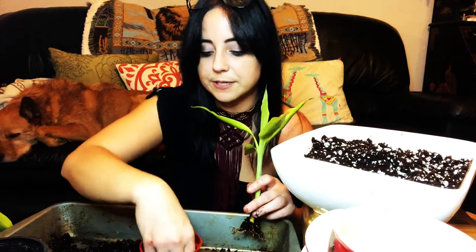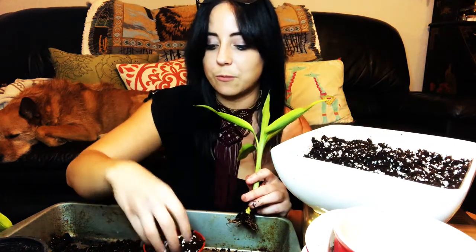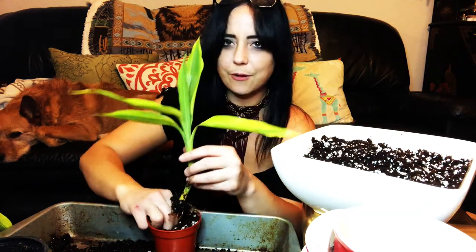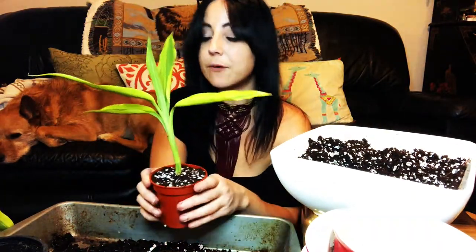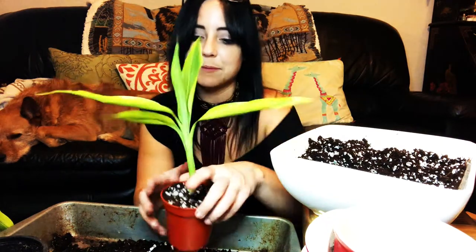Basically, fill up your container to where you want the roots to be, make a little hole. This one is planted, and of course we need to water it in, but let's go ahead and get the other one planted as well.